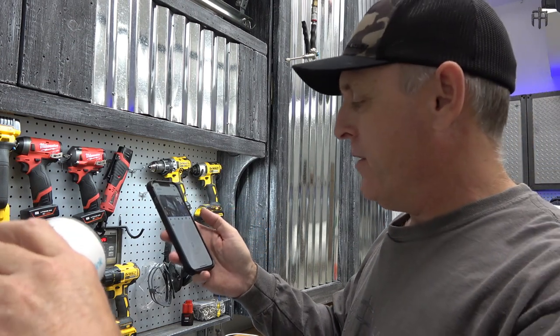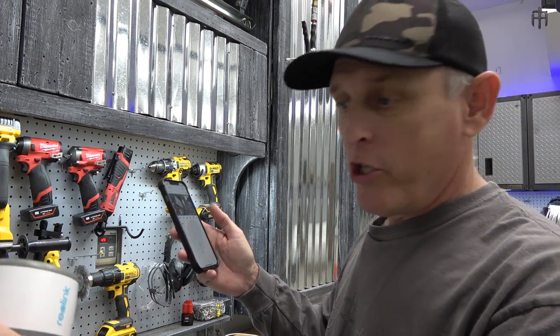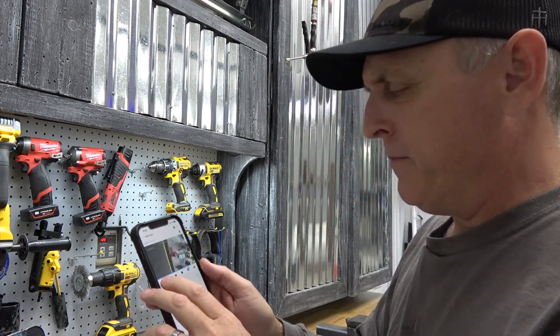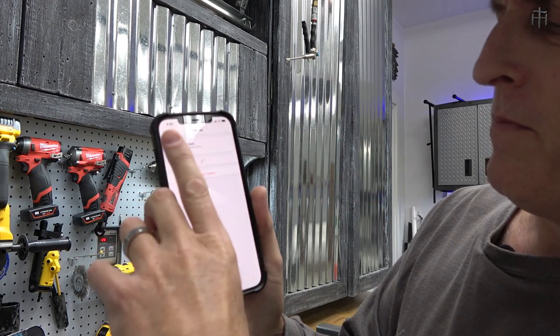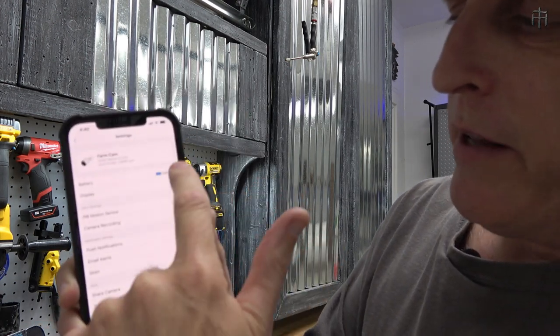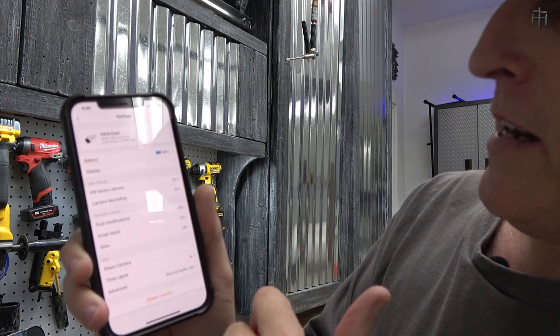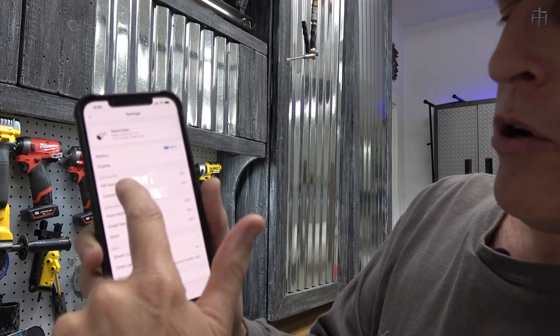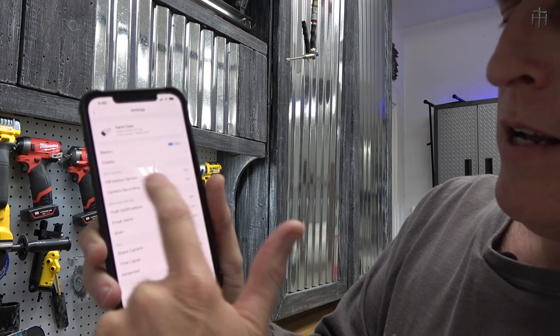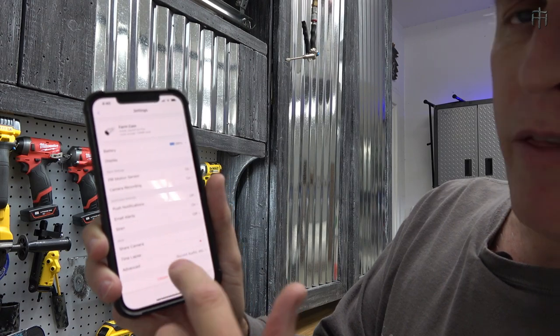Let me turn the audio off and show you the settings. In settings you can see the camera, battery level at 98 percent, PIR motion sensing settings, recording settings, email alerts, and all that. I've got to go in and fill all of this out, but for the remaining part of this video we're going to get into making adapters to make this very portable and easy to move around without needing screws and screwdrivers.